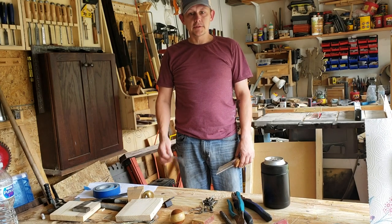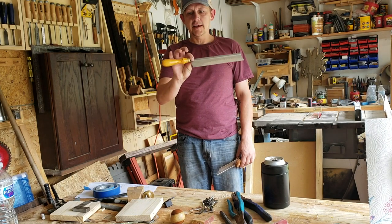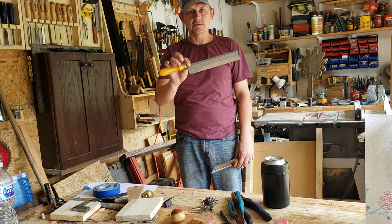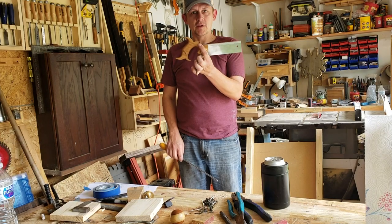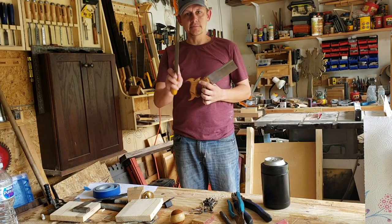What's up everybody, welcome back to the shop. Today we're going to take a saw with a handle style called a gent saw and we're going to turn it into a saw with more of a Western handle. Want to see how we did it? Stick around.